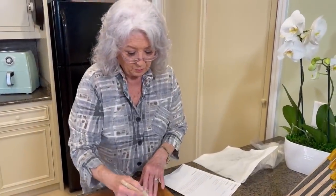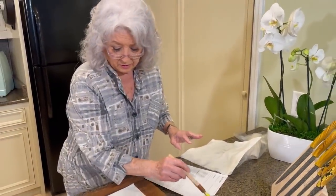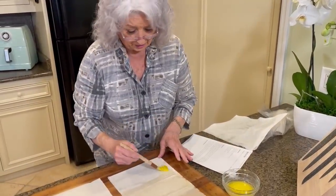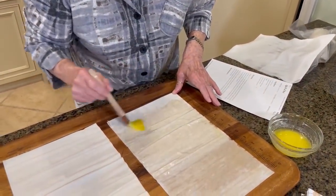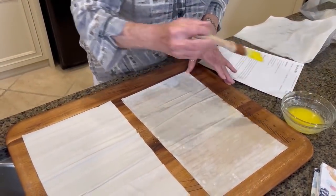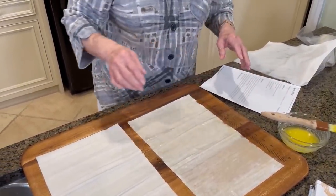I'm working with phyllo dough here and I do buy the frozen prepared product because it's so good and it makes things so much easier. I've said a hundred times, I like prepared products that are good. Phyllo dough is very, very thin and it's very fragile.